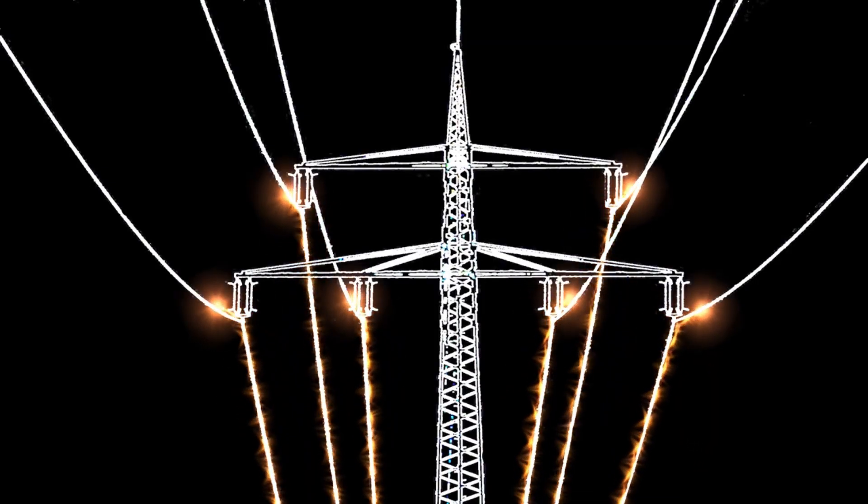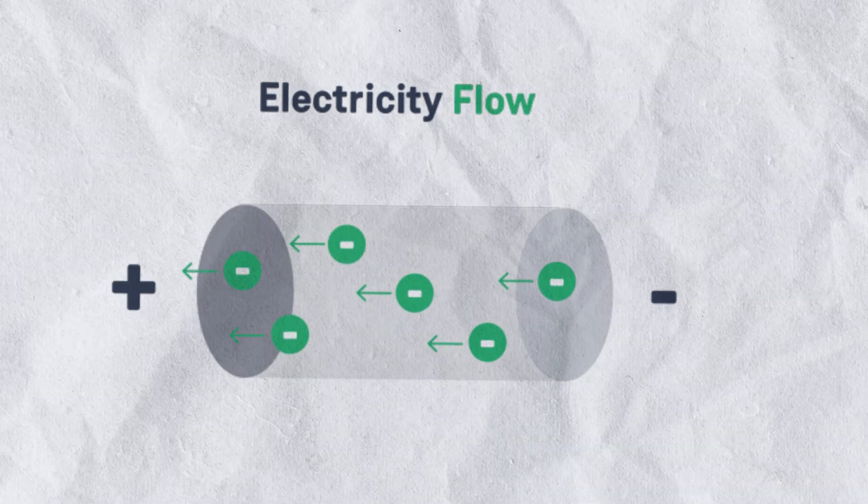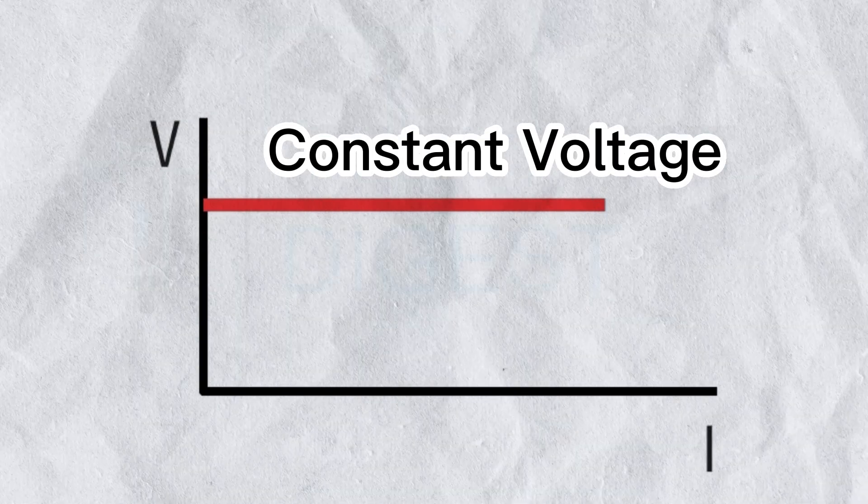But here's the catch: if you kept pushing that much current all the way to 100%, you would risk overheating the battery or damaging it. That's why we don't charge full speed the whole time. That's where Phase 2 — constant voltage — comes in.